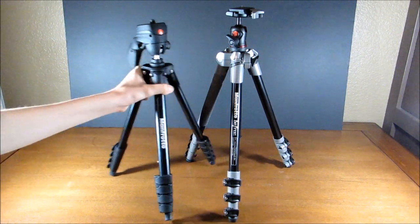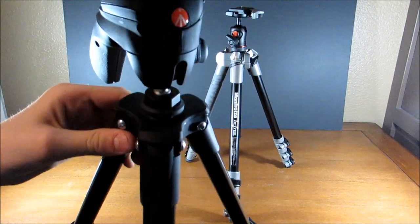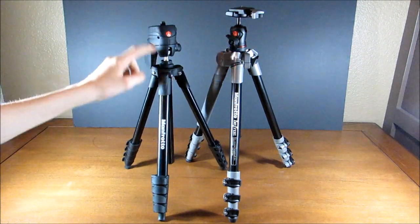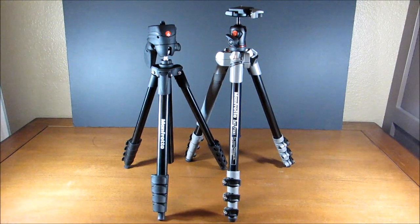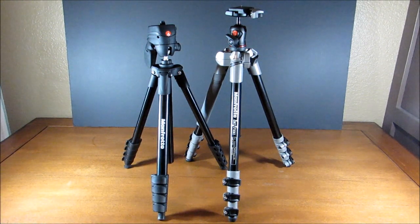The Compact Action series is Manfrotto's newest tripod series and it's kind of their entry-level series. So if you're a beginner photographer, I recommend this one. It is more compact than the BeFree, but it also gets bigger — its maximum standing height is about 61 inches, while the BeFree is about 57 inches. The Compact Action has four switches and five leg sections, whereas the BeFree only has three switches and four leg sections, which is why the Compact Action is a little bit taller.